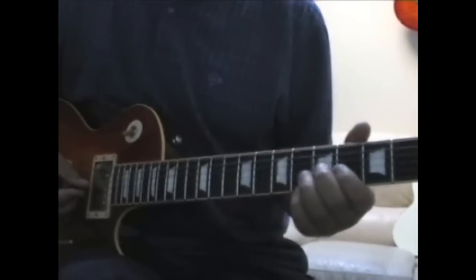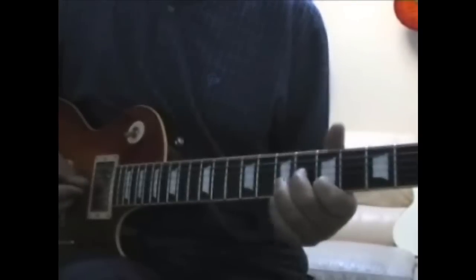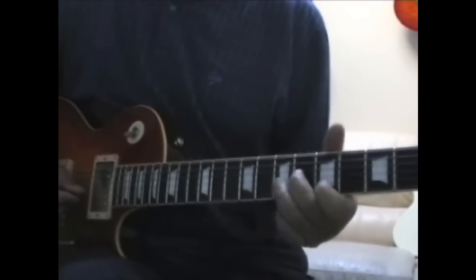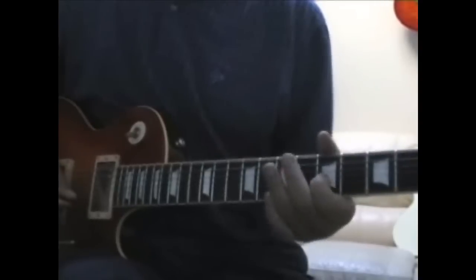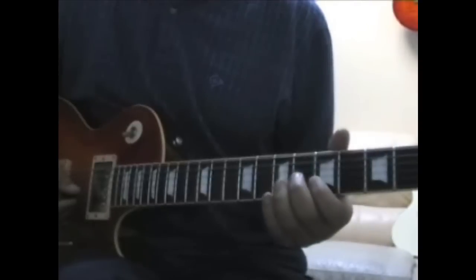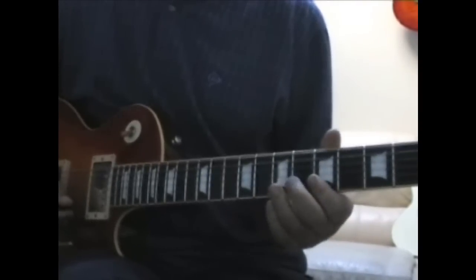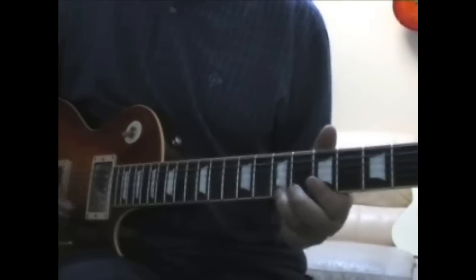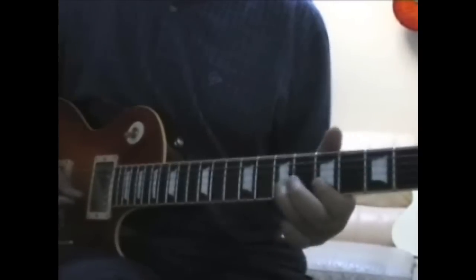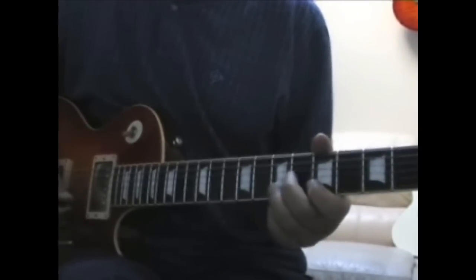The next bit's quite tricky. That slide is basically over an A7 chord. So if you can think of an A shape — that kind of A shape. And then the tricky bit is he does a sort of triplet figure, so you think of it in triplets.